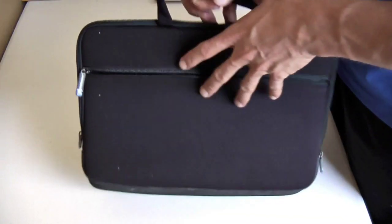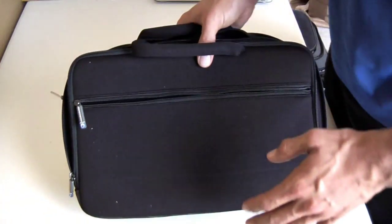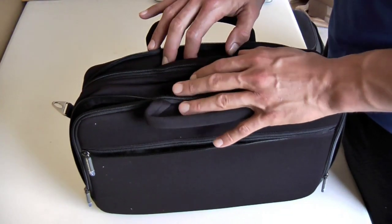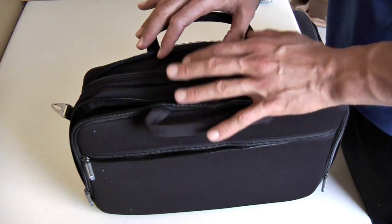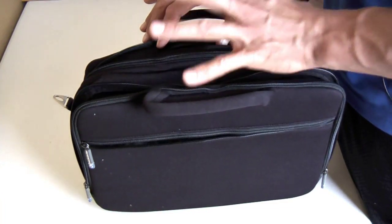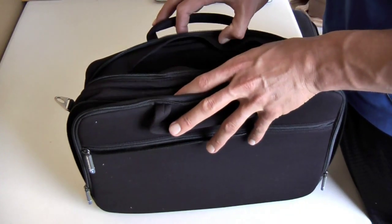So let's take a look at the Sportsfolio Deluxe. The reason why I chose to try this out as opposed to the Lowepro Fastpack 250 is sometimes I just want to bring my laptop and my accessories with it, and this is a perfect solution for that without having all the bulk.